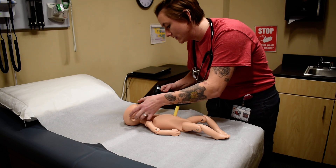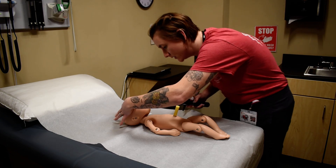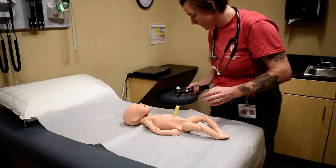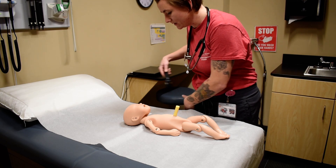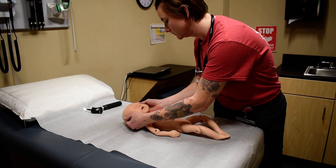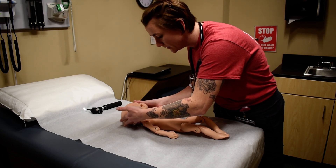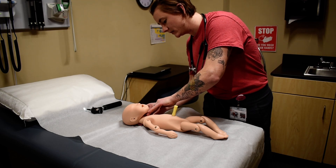For the nose, I would be looking at the size, shape, and position, looking for patency of the nares, and assessing the philtrum to make sure it's there. For the neck, I'm going to be assessing range of motion. I'm also going to be looking for any masses, lesions, or any webbing of the neck, and I'm going to assess the clavicle to make sure it's intact and stable.